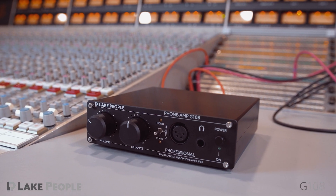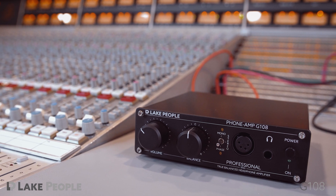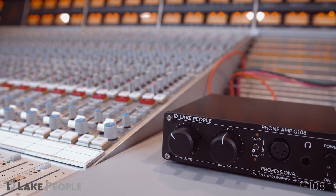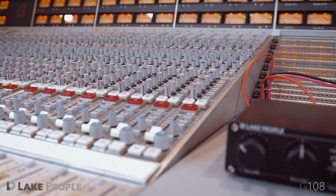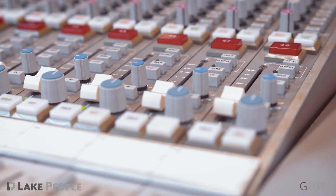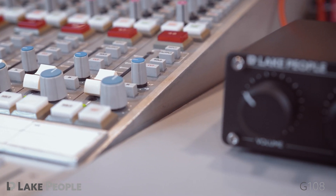With its high output power and low output impedance, the Lake People G108 drives different types of headphones effortlessly. It features Lake People's famous pre-gain function to adjust to the different needs of various headphone types, optimizing noise and the travel of the volume pot.